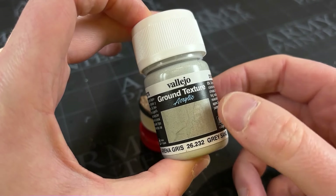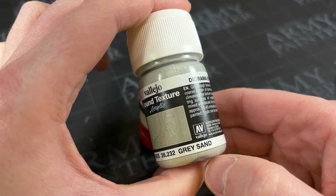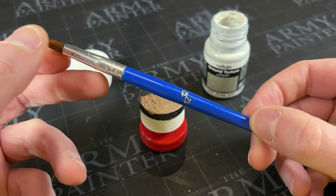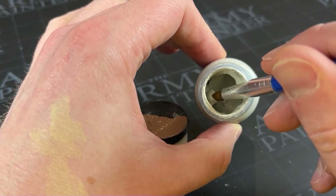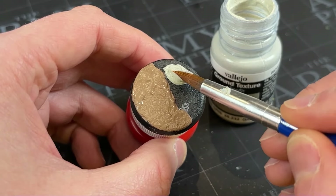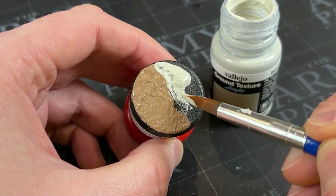While we're waiting for that to dry, let's use some ground texture by Vallejo to do the other half of the base. This particular paste is the grey sand, but any fairly smooth ground texture should do the trick. Just like the Agri-Lin Earth, I'll be using my big cheap brush again here — you don't need anything special. This work isn't highly technical and you certainly don't want to wreck one of your nice brushes. Grab a big dollop and let's get this applied even before the Agri-Lin Earth has dried, so we can leave them both to dry together.